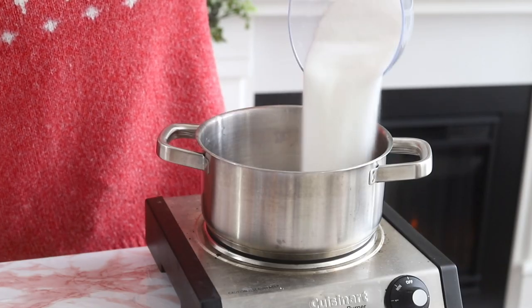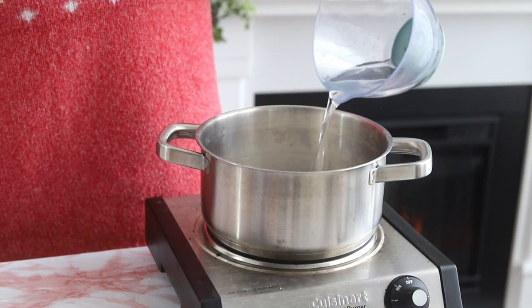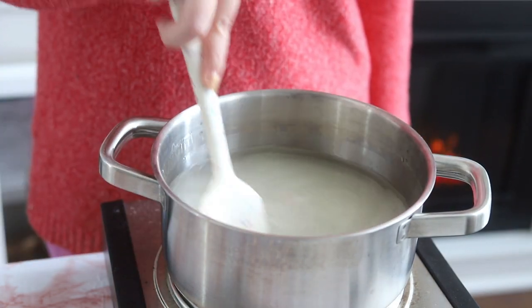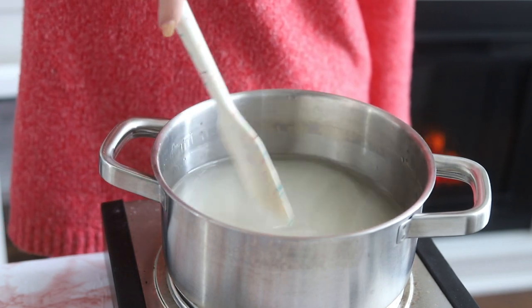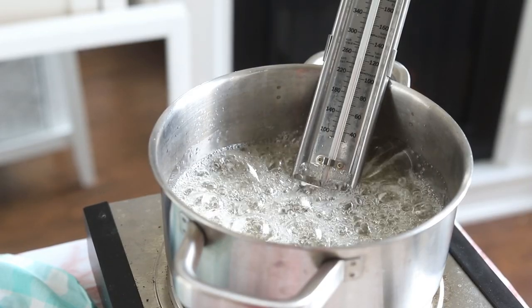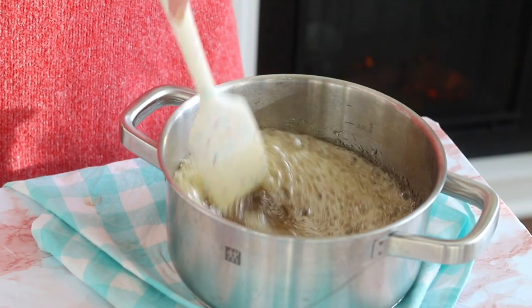To make the lollipops, set a pot over medium heat and add some sugar, water, and light corn syrup. I'll have all the ingredients and quantities listed in the description box below. Stir with a rubber spatula until everything is melted and combined, then increase the heat to medium-high. Attach a candy thermometer and heat until the sugar reaches 310 degrees Fahrenheit, then remove the pot from the heat and stir until it stops bubbling.